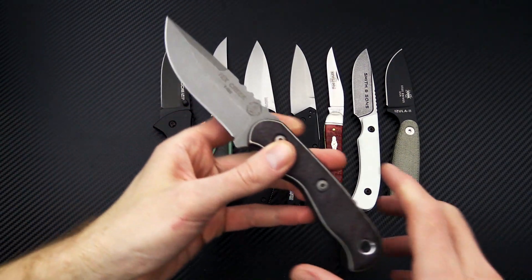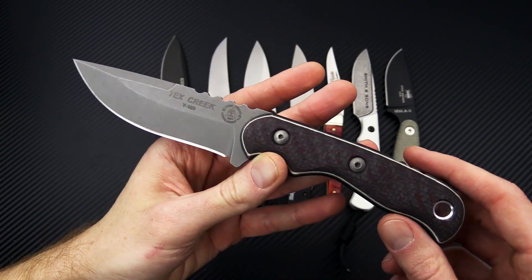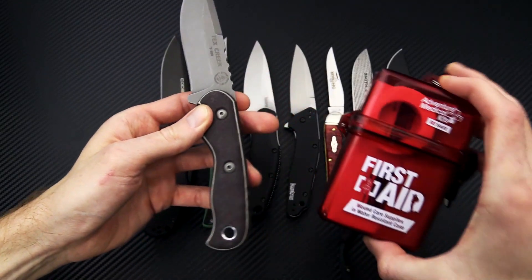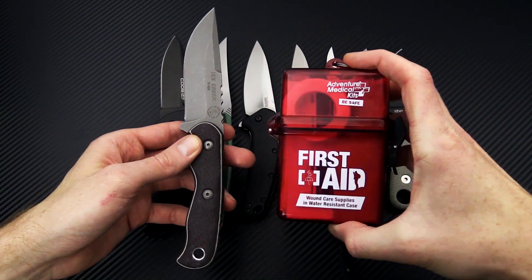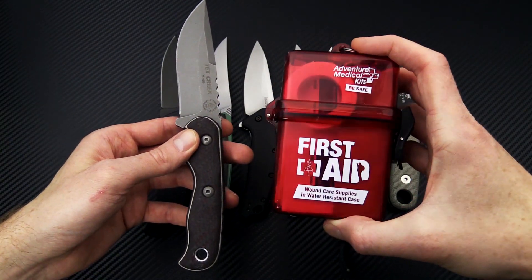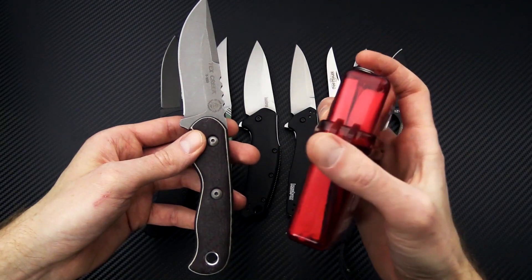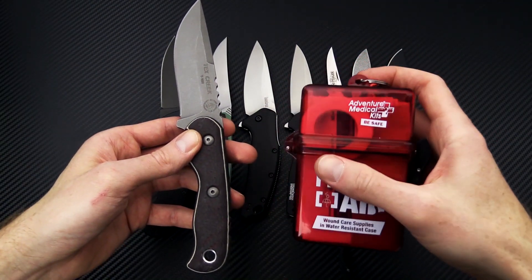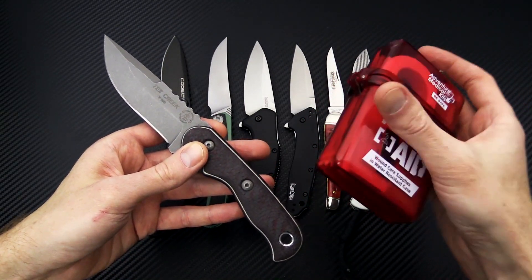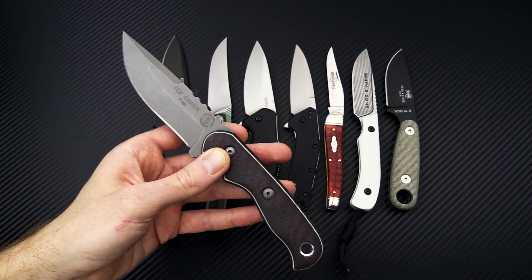We'll start out with the TOPS Tex Creek Anniversary Edition. This relates directly to our TOPS promotional deal wherein you spend $75 or more on a TOPS knife, and you get this handy first aid kit from Adventure Medical Kits. It's a great day hike or everyday carry first aid kit. I'll have a link with all the items inside. It comes with a nice water-resistant polymer case, metal carabiner, and it's a great option for a basic first aid kit to throw in your glove box or hiking pack.